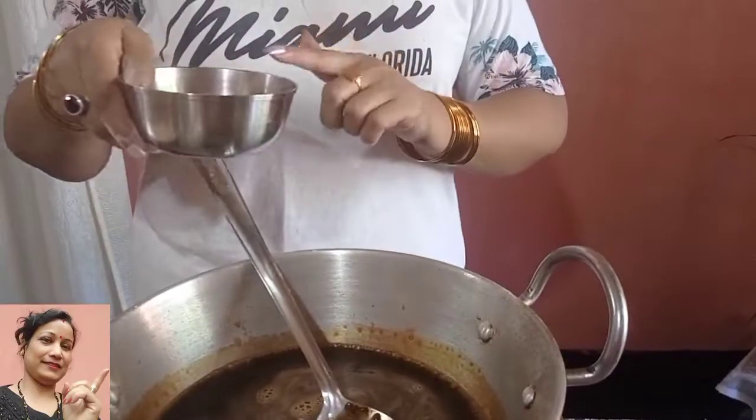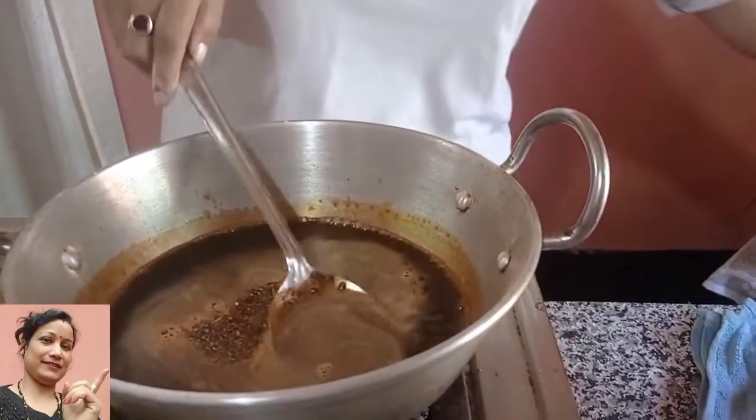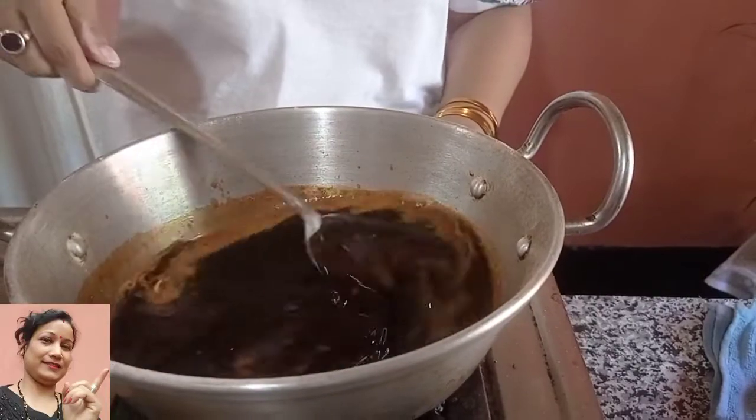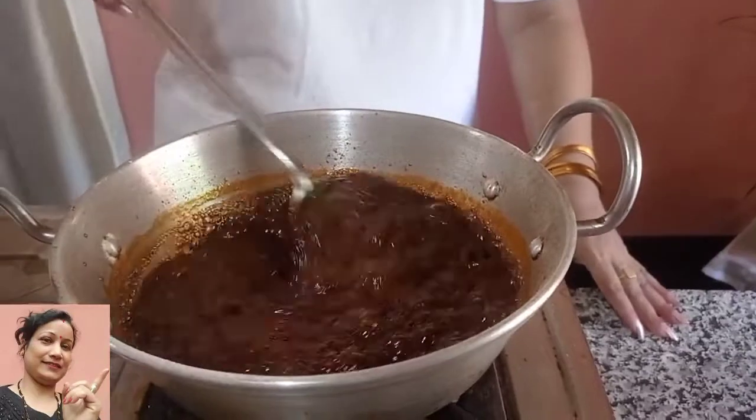I like to eat some hamper. I'm going to cook a lot of hamper. I'm going to cook some food.